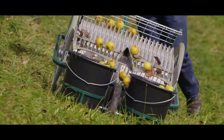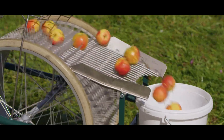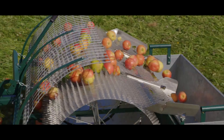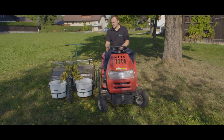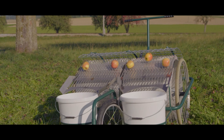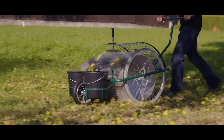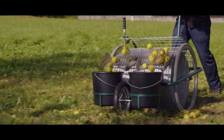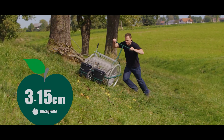Fruit Collecting Devices: The traditional way of collecting fruits from the ground is laborious and takes huge amounts of time. That's why the Austrian company Humor Machine and Bow has created reliable, simple, and affordable special equipment. It's offered in various sizes — the working width varies from 45 to 141 centimeters.